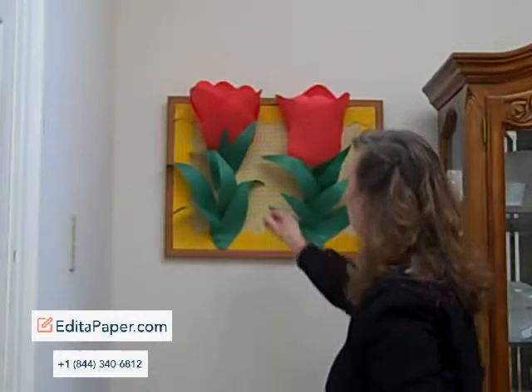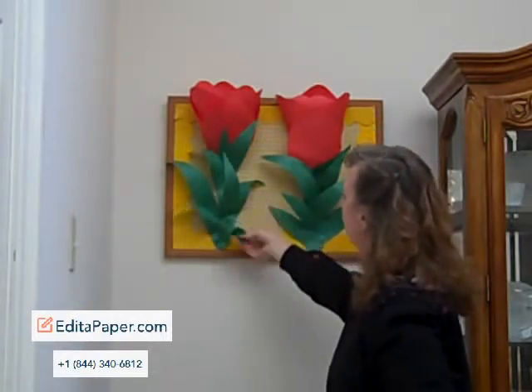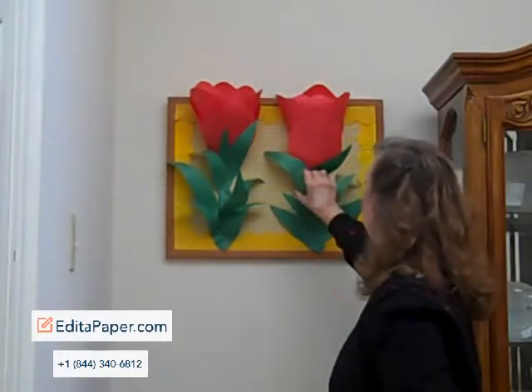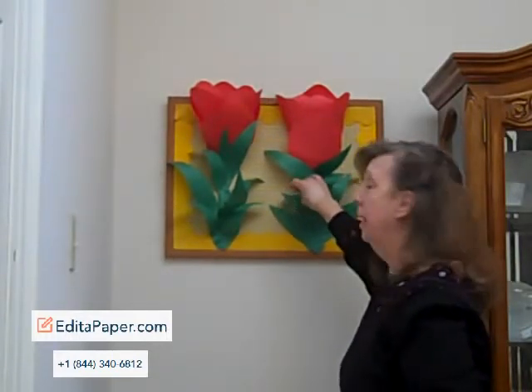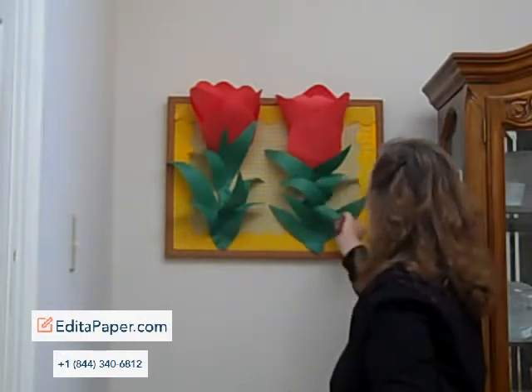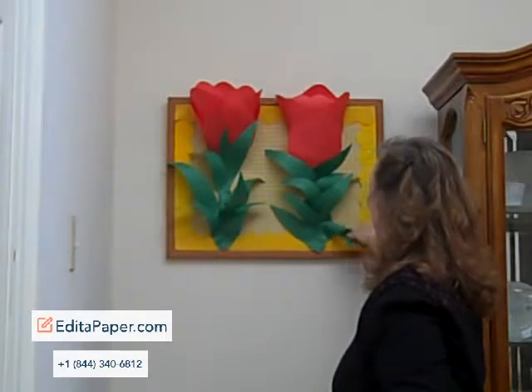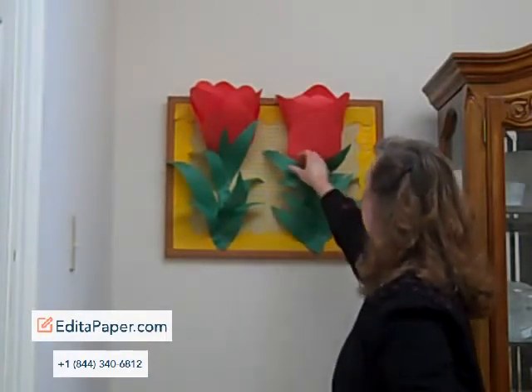The final thing that you can do — you can see that I did this over here on my original tulip — is to take and just kind of curl your leaves down. It adds a little fullness to the plant, and it just adds to the design a little bit if some of those are curled a little and a little fuller.